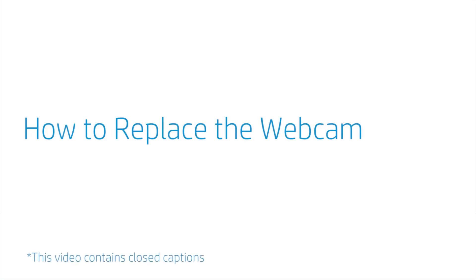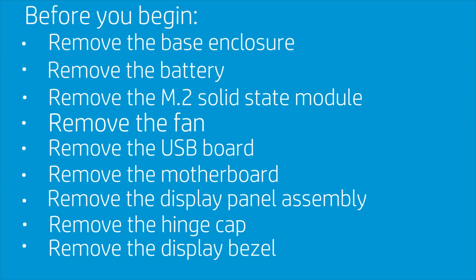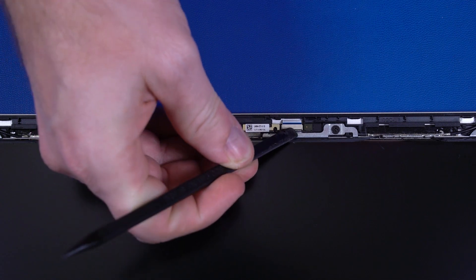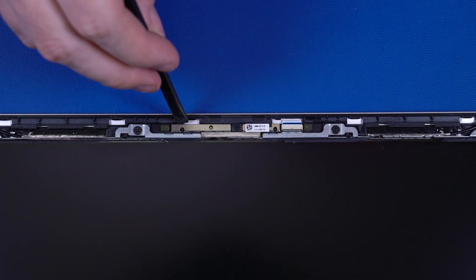How to Replace the Webcam. Before you begin, remove the base enclosure, battery, M.2 solid-state module, fan, USB board, motherboard, display panel assembly, hinge cap, and display bezel. Removal. Using minimal force, lift the locking bar up on the webcam ZIF connector.